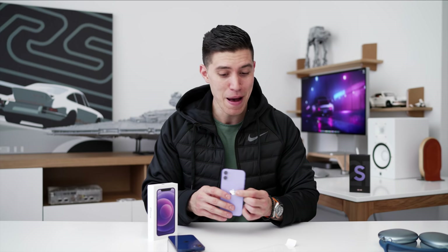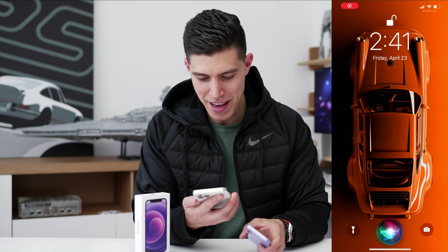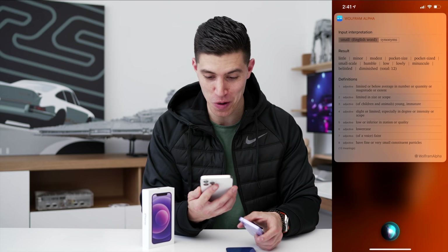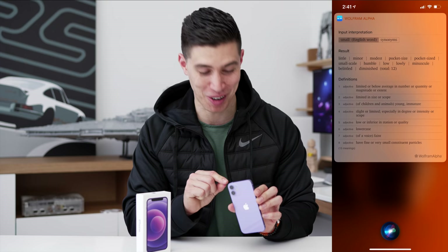A lot of people love the mini size — they love the small form factor and the compactness. Hey Siri, what are synonyms for small? Little, minor, modest, pocket-sized, small-scale, humble, low, lowly, minuscule, belittled, or diminished. All of those things perhaps describe the 12 mini.